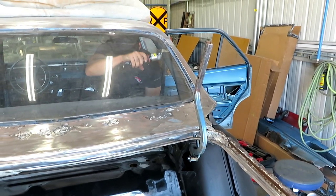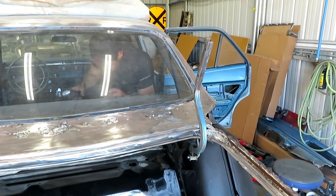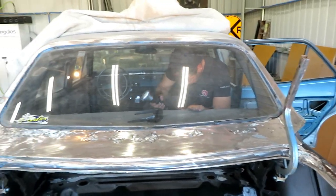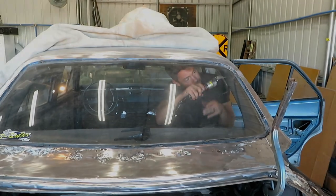These windows are glued in, so they don't really have a gasket, but they're a pain to get out. And there's usually rust all around the channel where the window fits. We'll come back in a minute and show you what it looks like.